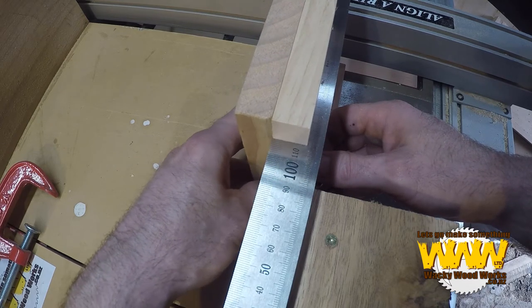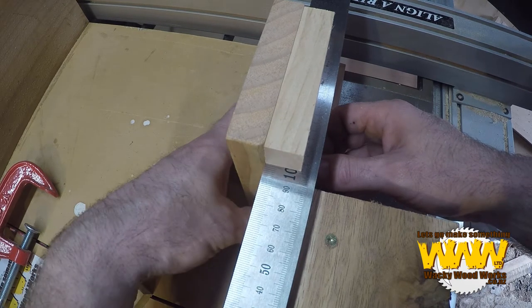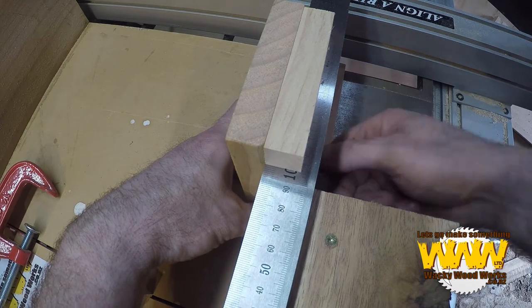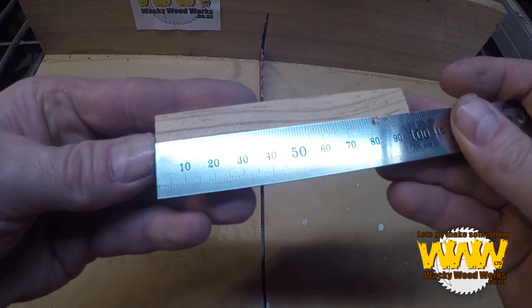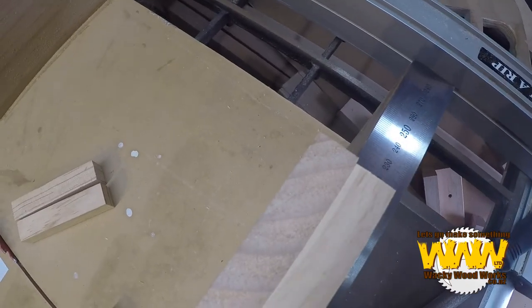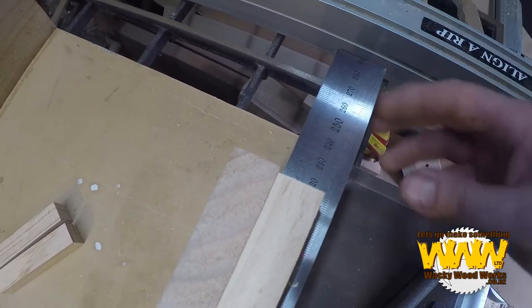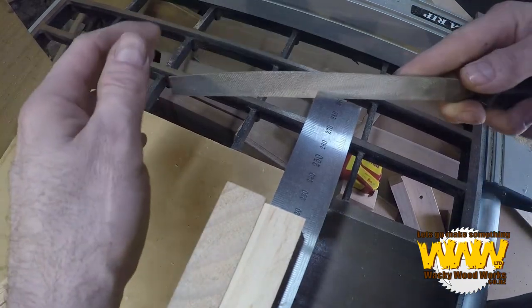Finally I want exactly 100 millimetres — not 100 and a quarter — 100 millimetres. 100 on the dot. Perfect. I can already hear some of you saying that this end here will be very, very sharp. Yes, I know. I've almost got my file.